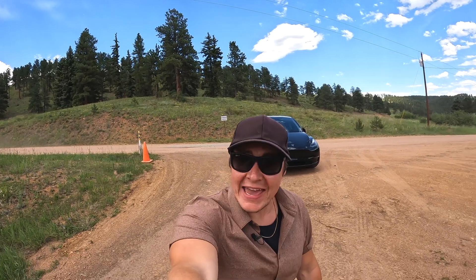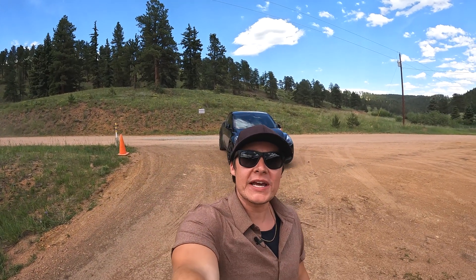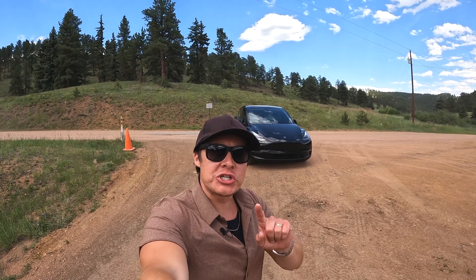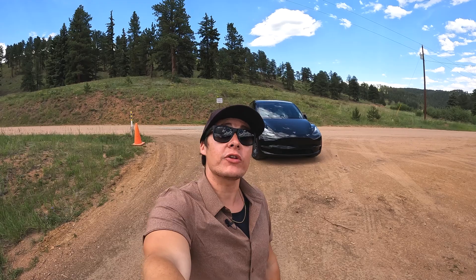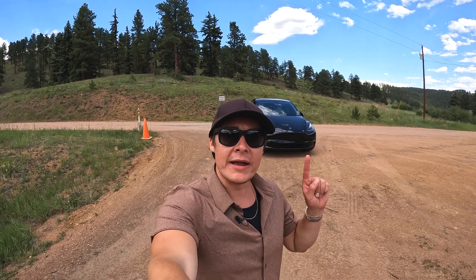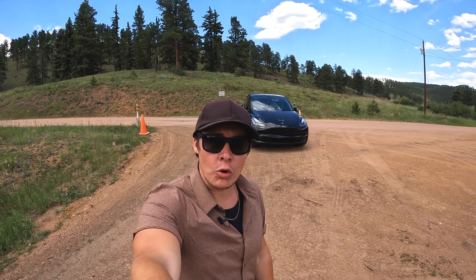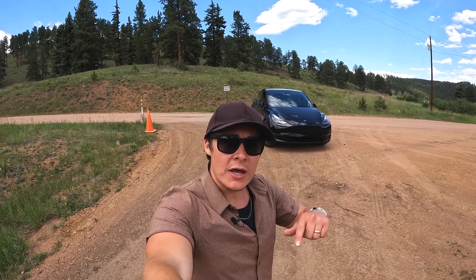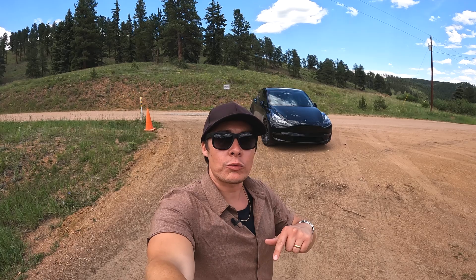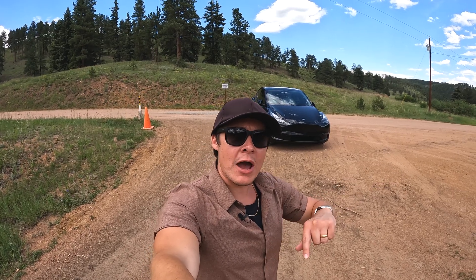Hey, what's up guys. Brad with Squared Away Everyday, and today we are going to be testing: does Tesla's regenerative braking actually charge up your Tesla? Specifically, we're going to be testing that today on my 2021 Tesla Model Y Performance. We're going to drive down the mountain — I'm up here in Colorado in the Rocky Mountains — we're going to drive down the mountain.